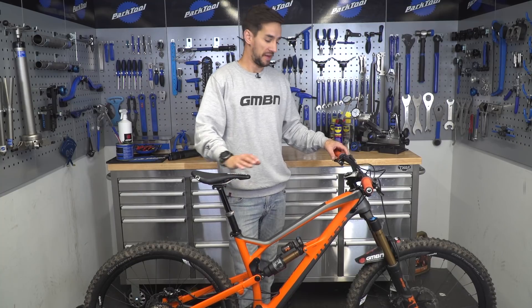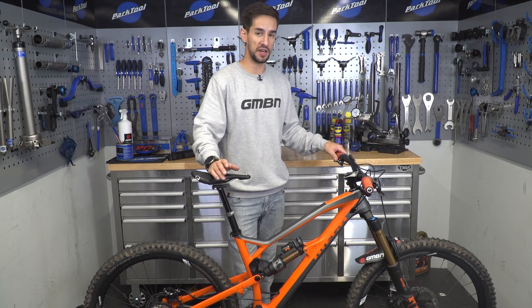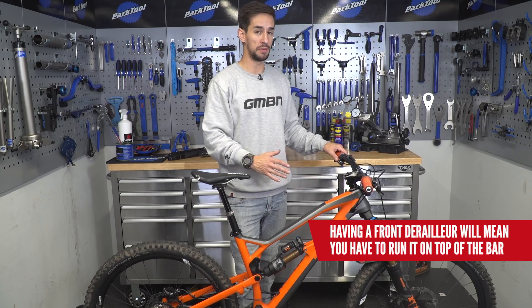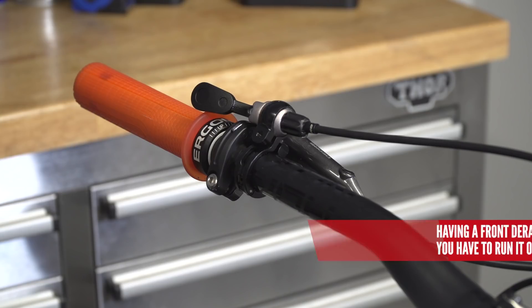One other thing to think about is the remote lever that's going to run your dropper post. This is easier if you're running a one-by bike because you can get that lever underneath the bar on the left-hand side, which makes it super usable. So do think about where you're going to put that lever and the lever that comes with the post you're going to buy.